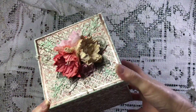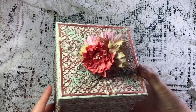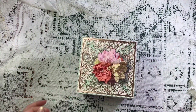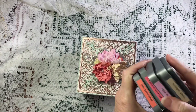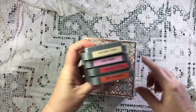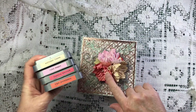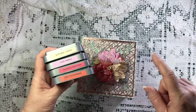So I've made the flowers myself. They're all colored with distress oxides - this one here is antique linen, the pink is spun sugar, and this one is festive berries and ripe persimmon together.